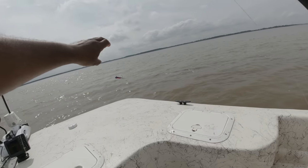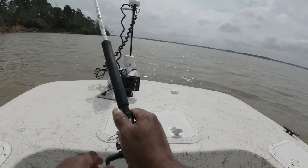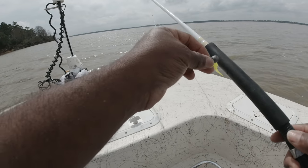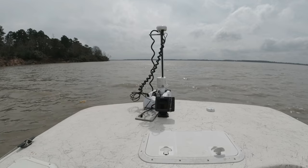Let's do this. Moving fast and fishing slow.